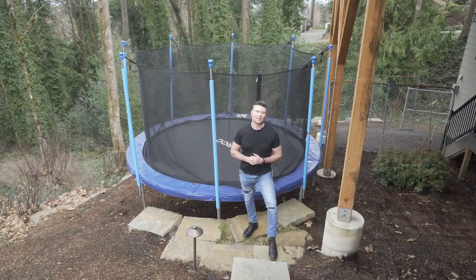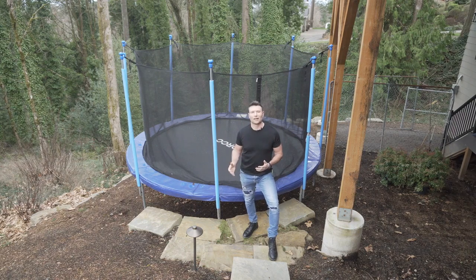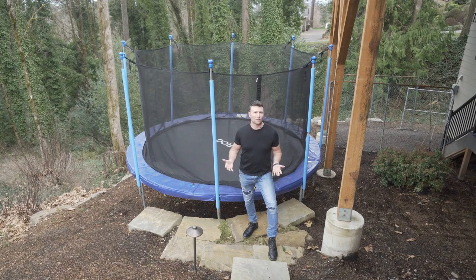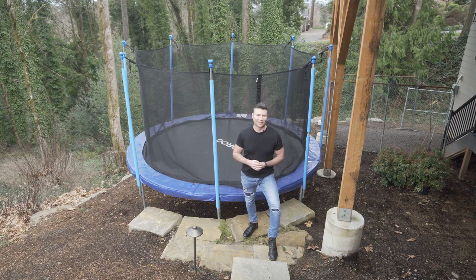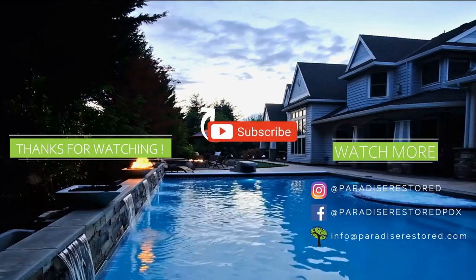I hope you enjoyed this little video, this Tuesday tip on trampolines and how to landscape around a trampoline. We really do enjoy outdoor living spaces. We know our kids love being outside too, so it's a great destination for your kiddos to be able to play, but you also want it to look right for the landscape. I appreciate you watching — please don't forget to like, please don't forget to subscribe, and we'll see you very shortly in the next video.